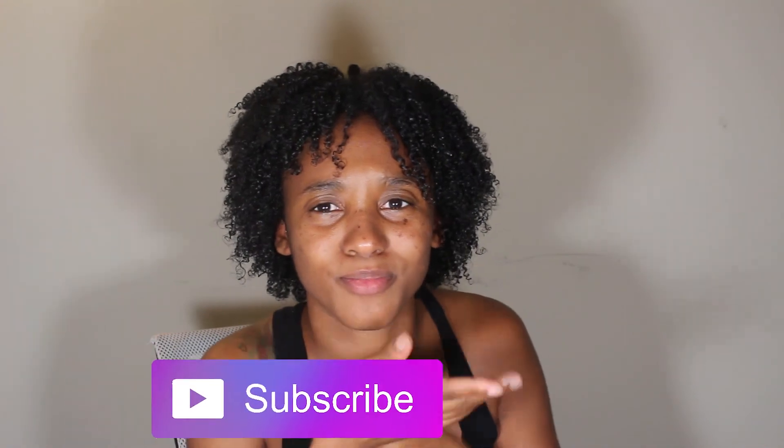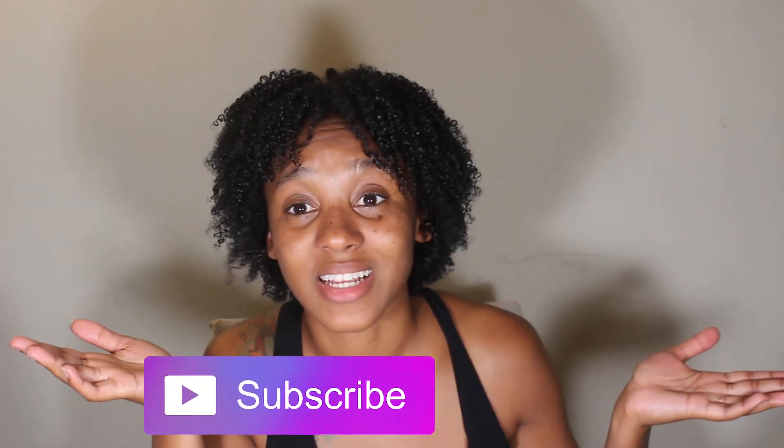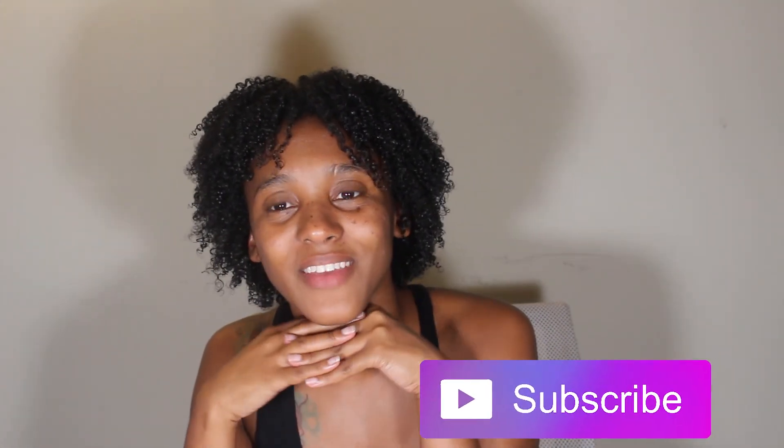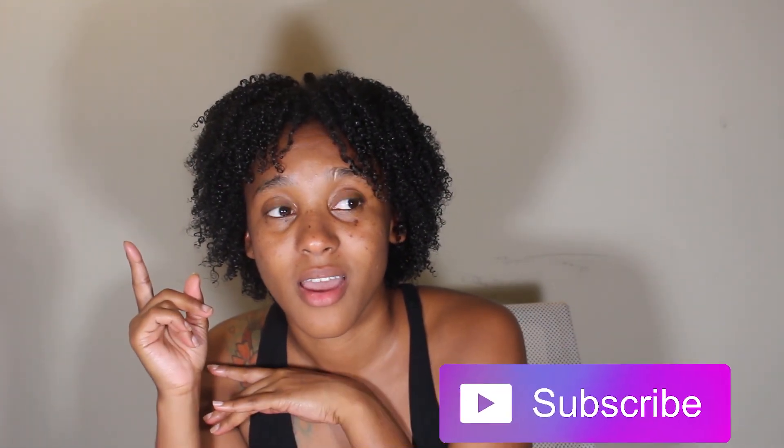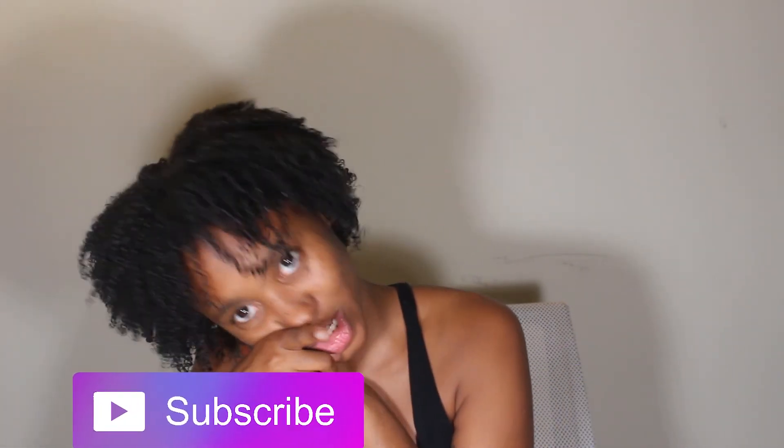That being said, I think we're done. If you enjoyed this video, go ahead and give it a thumbs up, and don't forget to comment below with any questions, comments, or concerns. Subscribe to the channel and I'll see you guys in the next video. You can check out my previous video here — until next time!